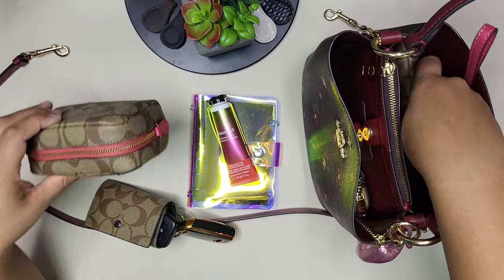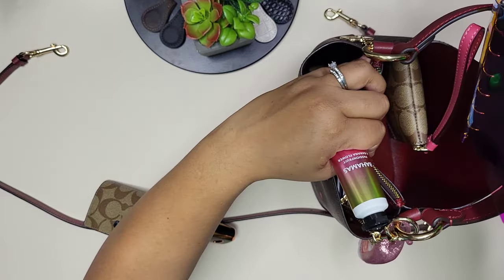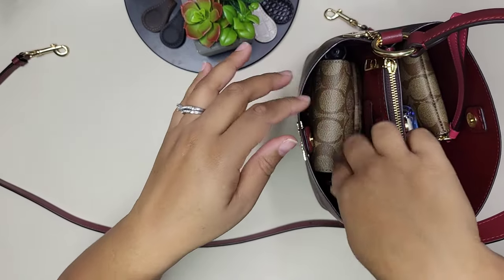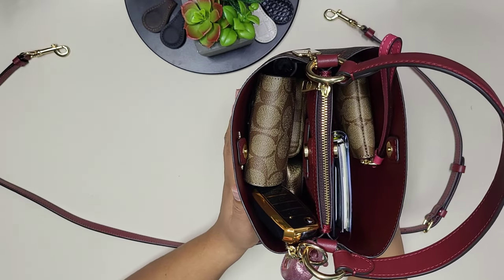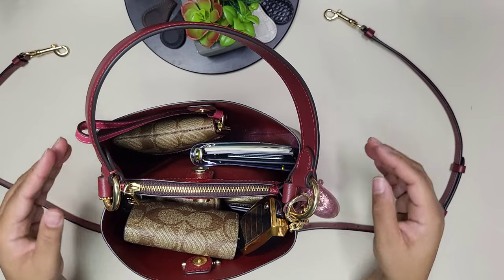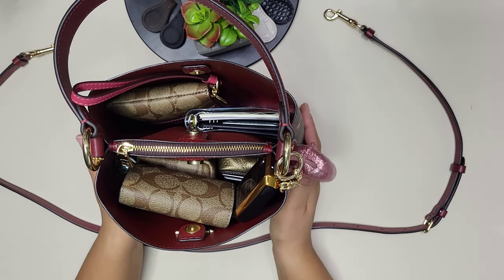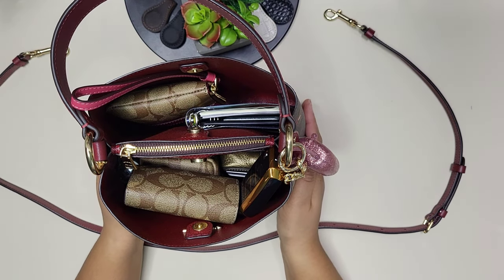That is everything! I love that it all fits nice and compact and packs back up quickly and easily — always a bonus. So yeah, that is everything I'm carrying for the first two weeks around Valentine's Day in this beautiful bag I got last year.